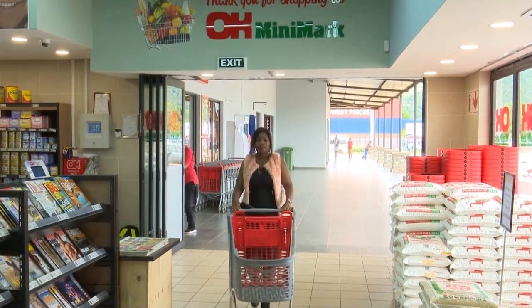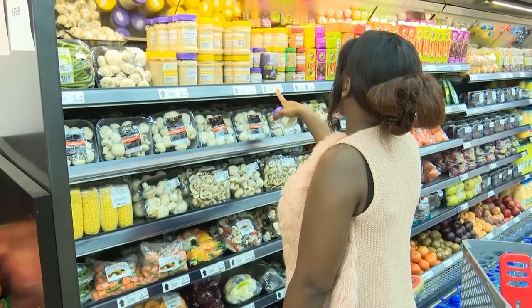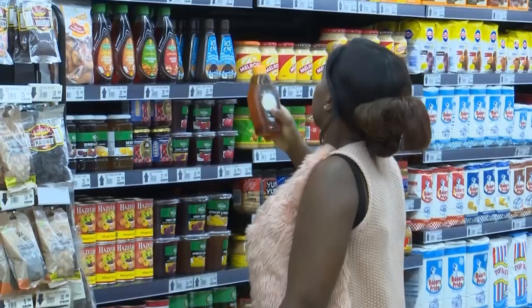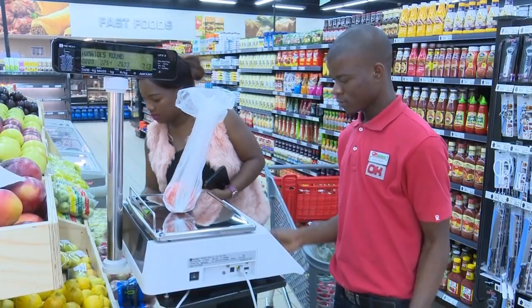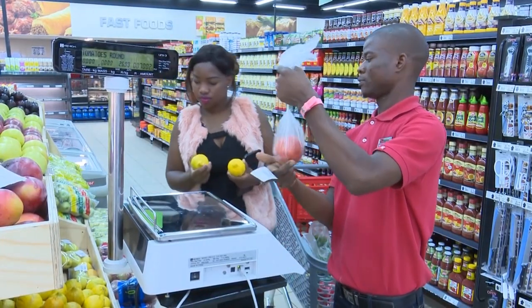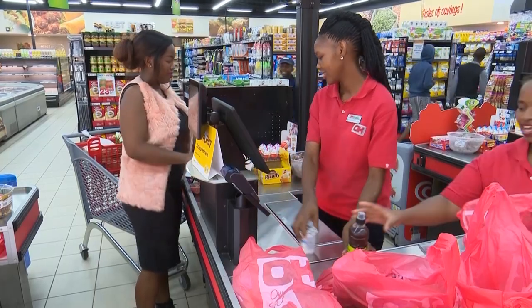OK stores have consistently aimed to be the retailer consumers can count on. Make OK Foods your store of choice for a one-stop convenience shopping experience at the best prices. We are committed to providing quality products and fresh seasonal produce. OK Foods — we're here to make your day OK.